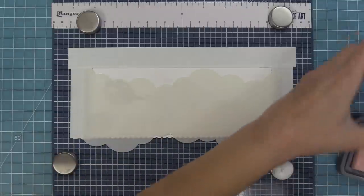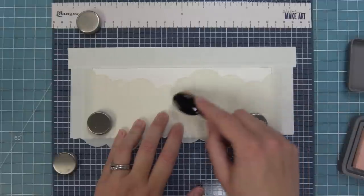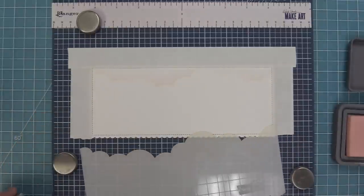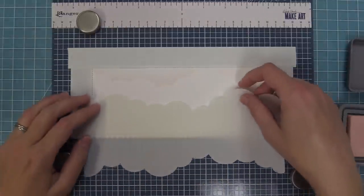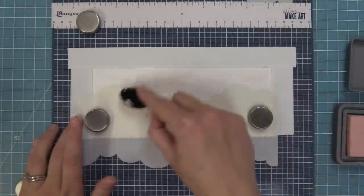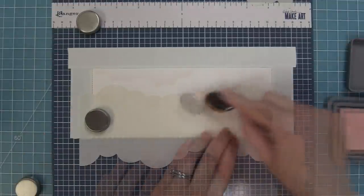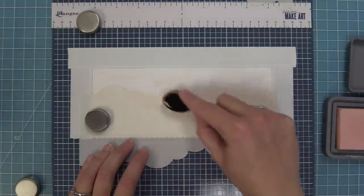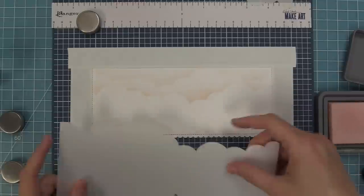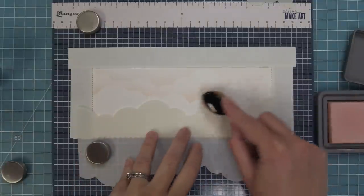We're going to line that up with the top of the card and then take out some Tattered Rose distress oxide ink, which is a really nice almost apricotty pinky color, and ink right onto the stencil and then lightly onto the card. As we remove the stencil we have this really cool cloud line. Now we're going to flip it around and work with the other half of the stencil, which gives us another poofy cloud that looks a little different. To get some different styles of clouds, I'm actually going to clean off the stencil and flip it over so the clouds go in the opposite direction — there are kind of four styles of clouds just on this one stencil.